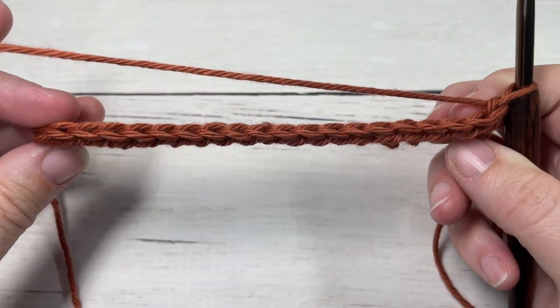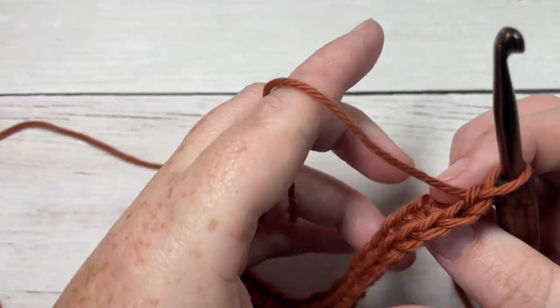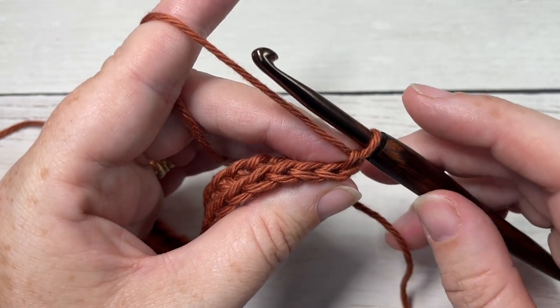We're now going to work the stitches that form the texture of the stitch, and again it's very simple. All we're going to be doing is alternating front and back loop only half double crochet stitches.